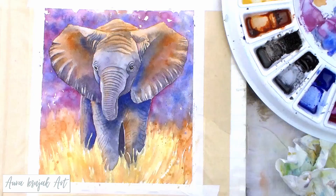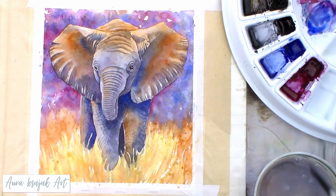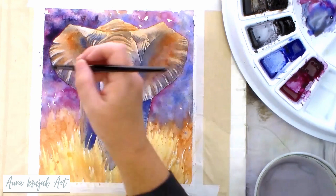To really increase the drama and the contrast, I added some indigo right behind his ears while the paper was still wet, and added some more detail wet on dry to the grasses in front of his legs.